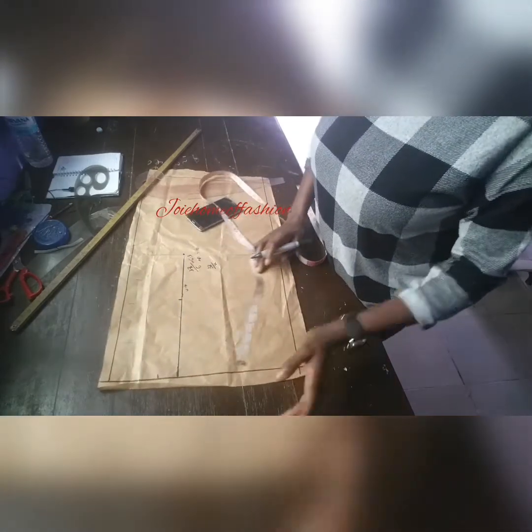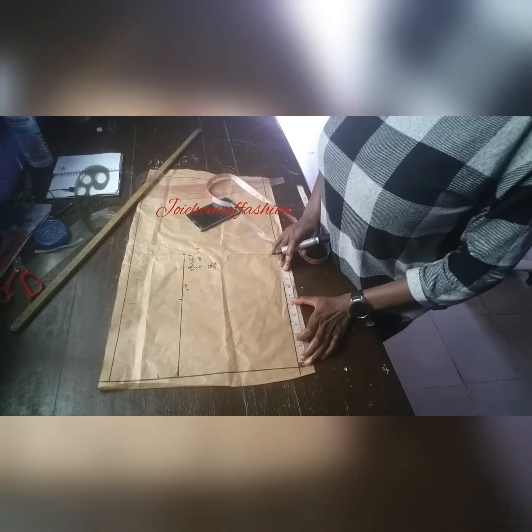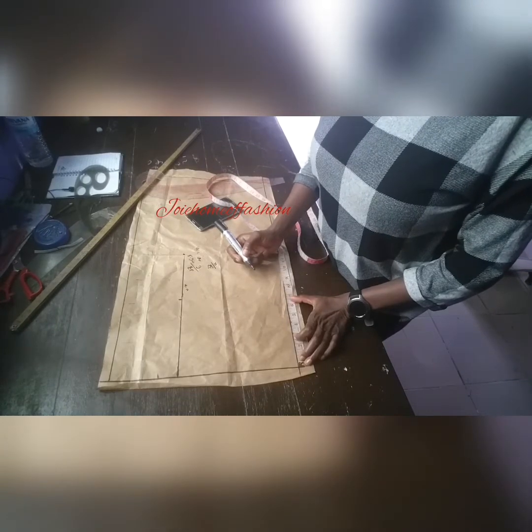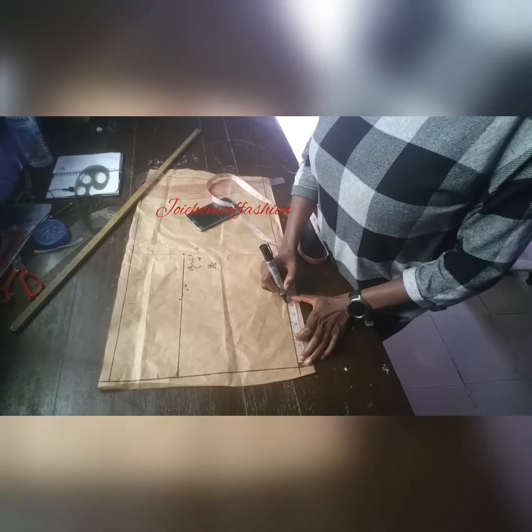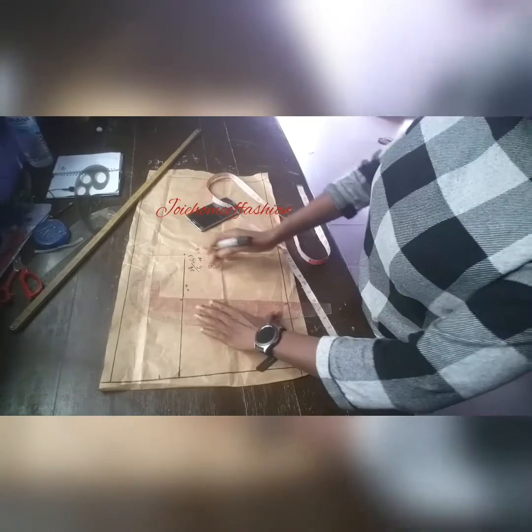Now her lower arm measurement, wherever this is stopping, is about 11. So I'm going to be marking 11 divided by 2, marking 6.